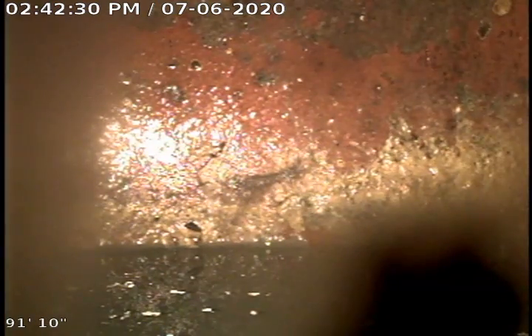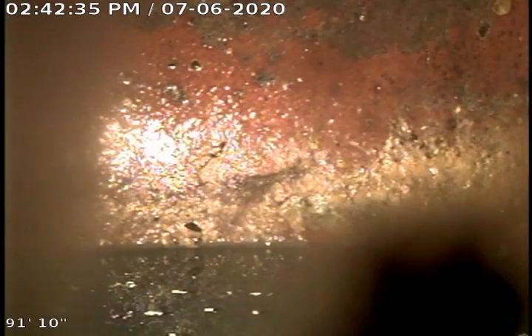We're at 6301 Alexander. I ran the camera from the basement clean out and stack. I pushed about 90 feet, and this is where you're looking at the yard trap, which is in the backyard we just located.